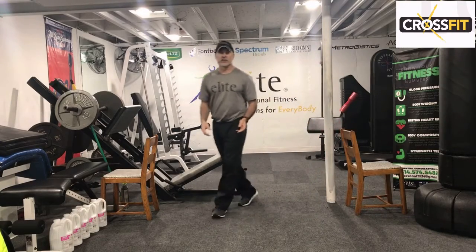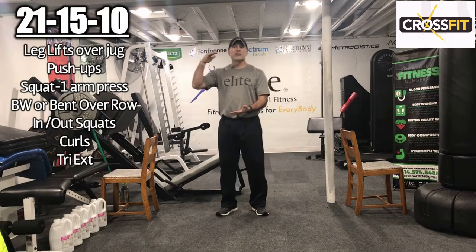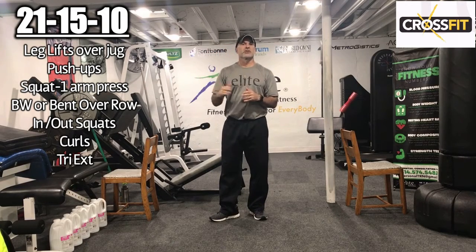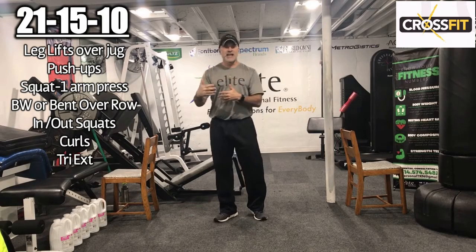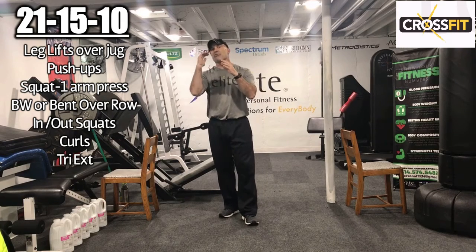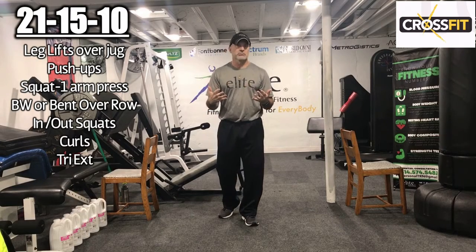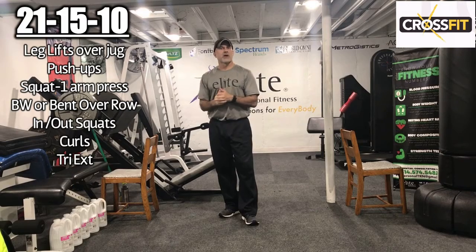We're going to get started. So the way this works: we have a total body circuit set up, and the 21, 15, 10 are your reps. You'll do 21 reps in the first round, then 15, then 10. We're trying to keep rest to a minimum. Even though the reps go down, we're trying to maintain that challenge. You get a little more fatigued as you go through, but the reps drop.